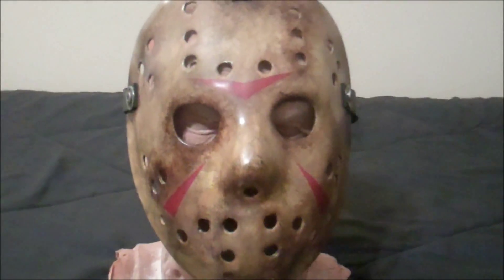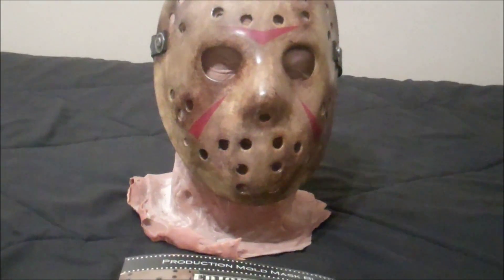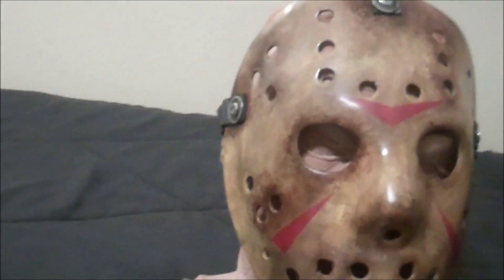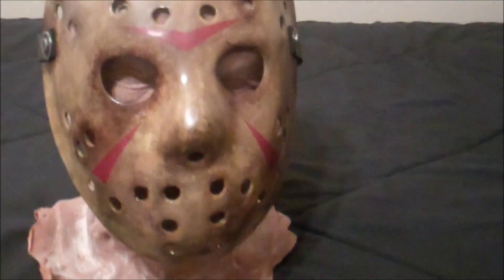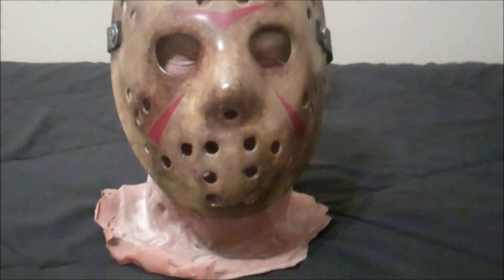I was going to do the end scene mask — that was the plan. Then I thought about it and I'm going to display this with my Freddy vs. Jason glove, so I decided to go with the one you see more in the movie — the majority of the movie. Because although the end scene mask is really cool, it looks like it has a lot of tedious Dremel work to make the cracks. I may do one eventually, but it's really only in the movie for about 15 seconds literally, so I decided to go with the one you see through the majority of the movie.